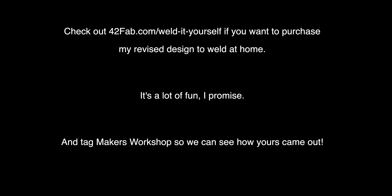Hey there, it's Brooke again. There were a couple of requests for it, so Richard is actually going to be making my design as one of his weld-it-yourself kits, with the addition of the couple of changes that I talked about in this video. If you're interested in that, I'm going to be linking information in the video description.